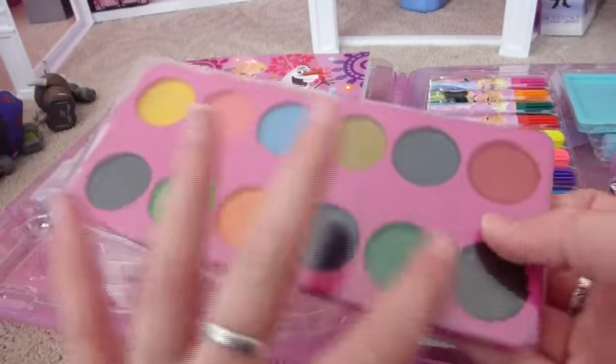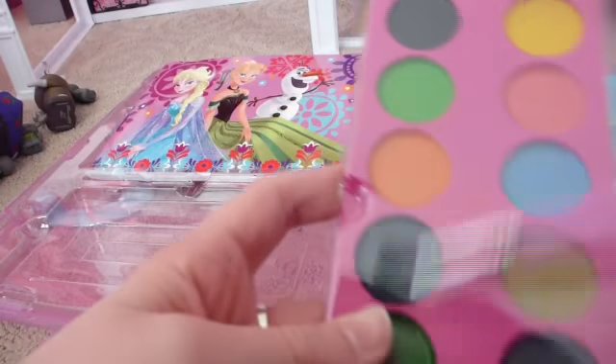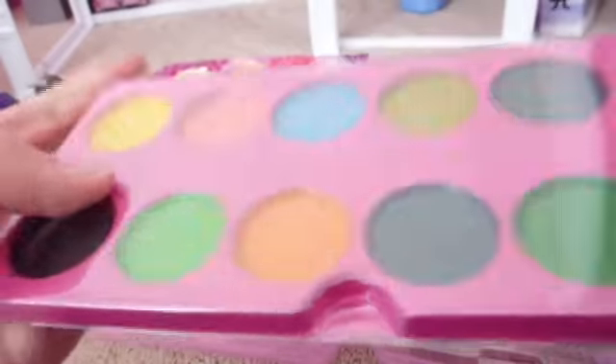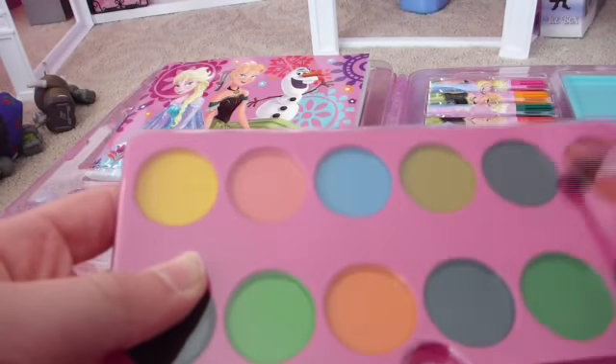Here we have a wide variety of colors of paint. You can use your little paint brush here. There are lots of different colors and lots of different shades. It has a nice plastic seal over it so you don't get paint all over everything — which is really cool. These are probably watercolors and the paint brush is really nice.